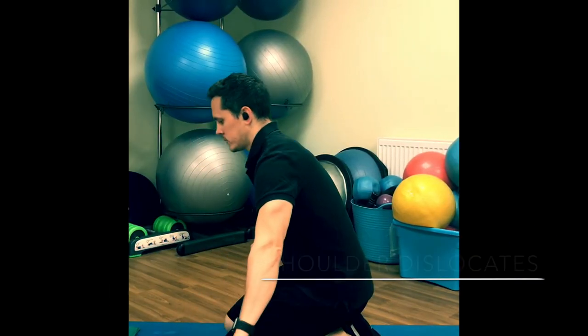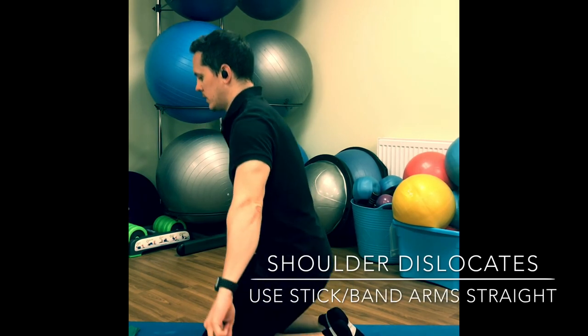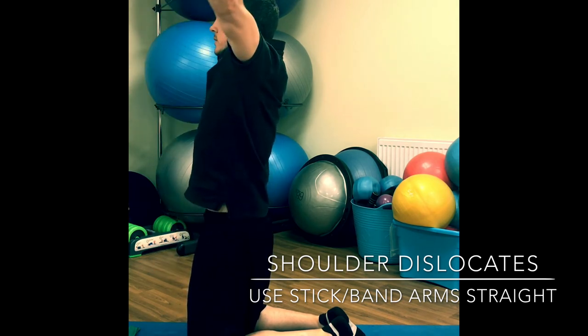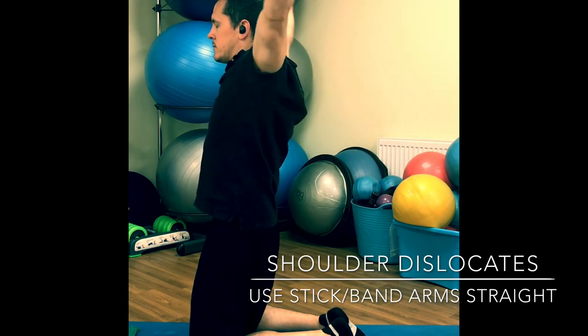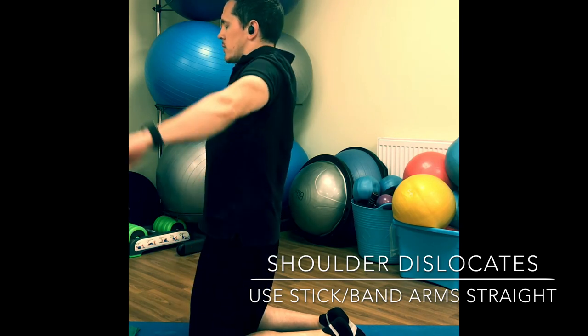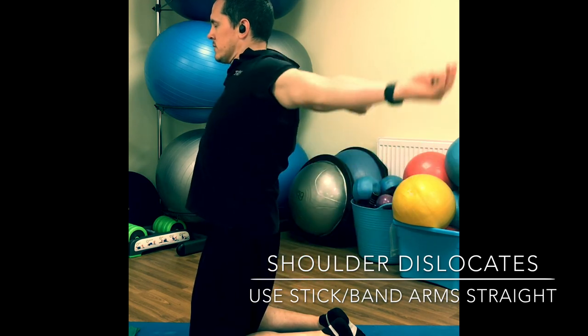Shoulder dislocates — use a stick, or we can use a band for this. Come up tall, tight core, tight tummy. Arms up, little shrug and roll over the top and to the small of the back. Repeat. Try not to over-arch your back as you come up and over — shrug up, roll over the top, bring the arms down, and repeat.